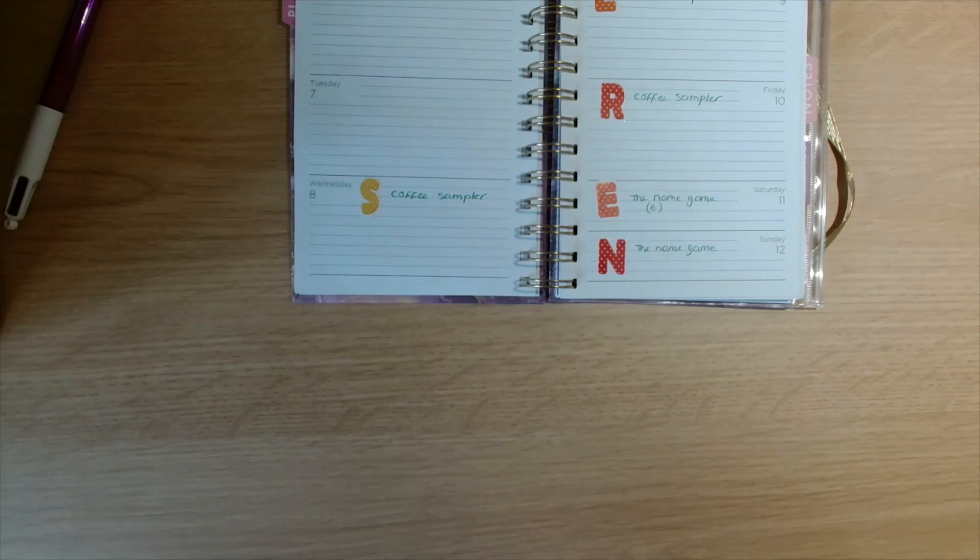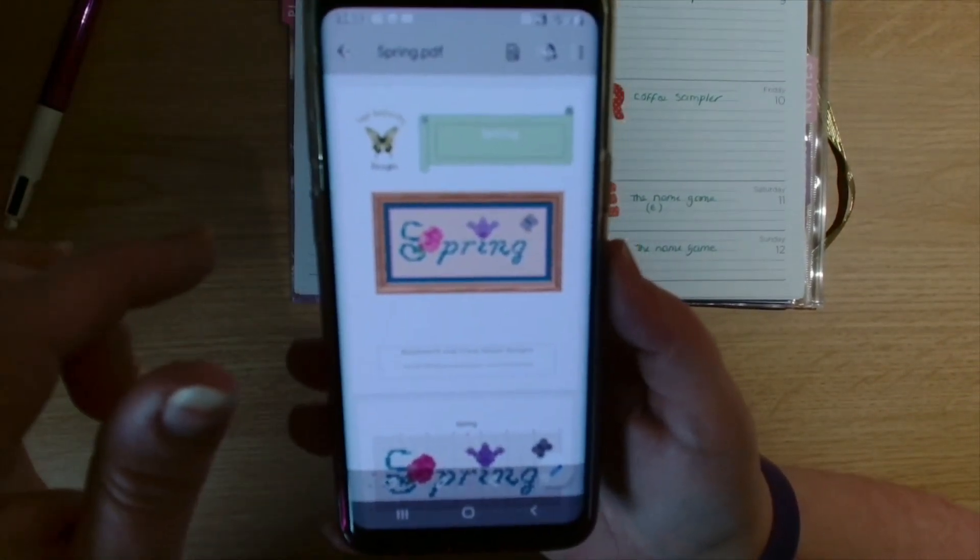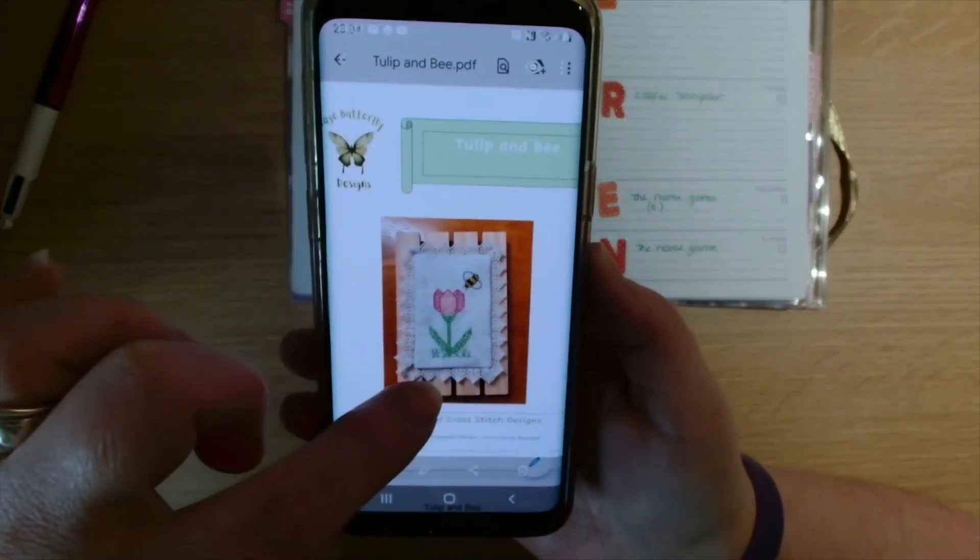I didn't take a screenshot of the other Sage Butterfly Design. I've just got the heart one on my phone. Let me check — I'm not sure if she's released the other one yet. I've got the heart; I'm sure there was another one from Sage Butterfly Designs. These were the previous ones — she had the spring, then the tulip and the bee.